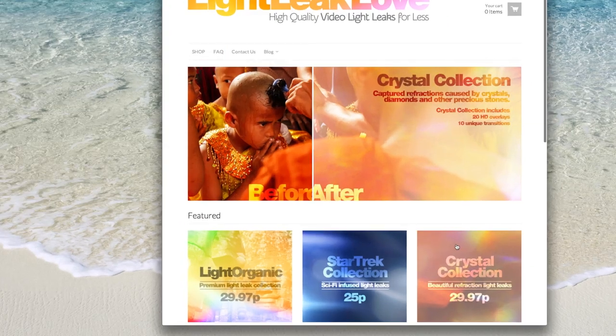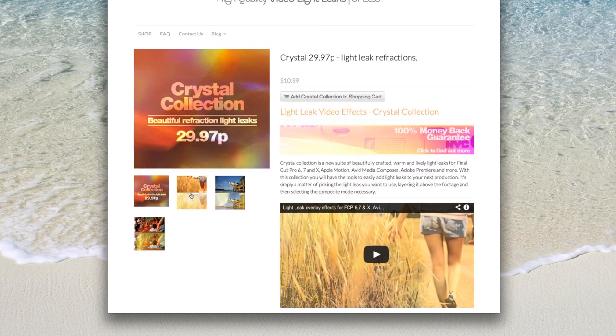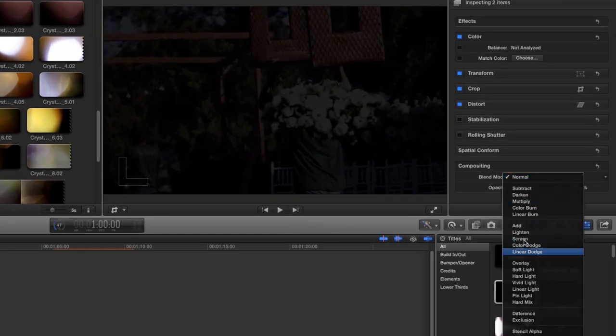This package can really add a beautiful vintage summery cool vibe to your next video production. To use, simply download and import into your edit software, layer the light leak above your footage and change the composite mode to screen.